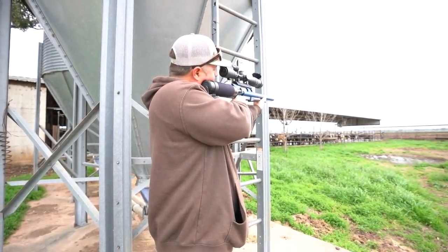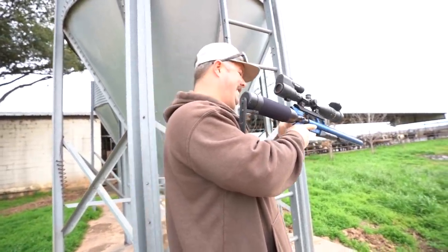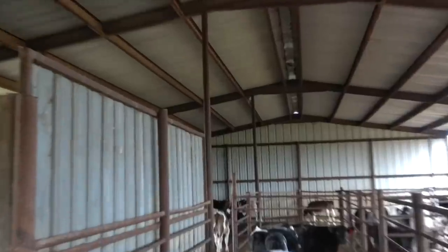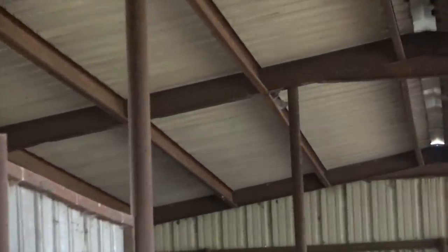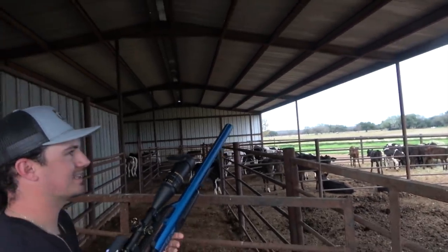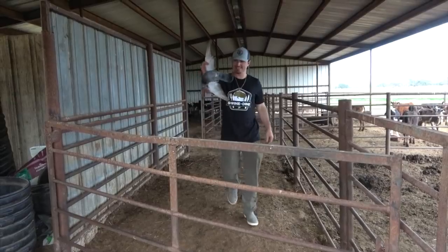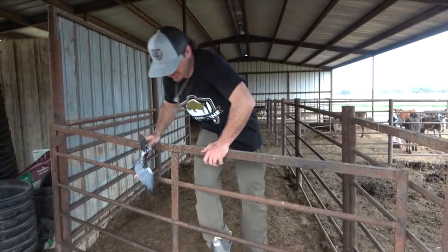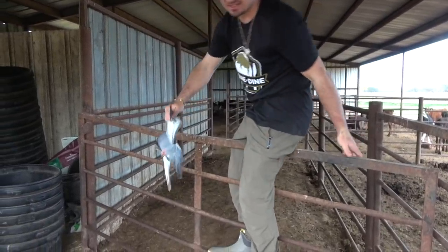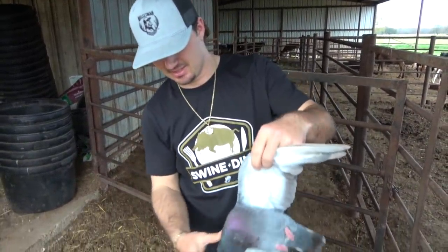Put a rod on them. Yeah, I stoned them. I didn't know there were that many in there. Me neither. First one of the day — a little neck shot. That's a big ol' bird.